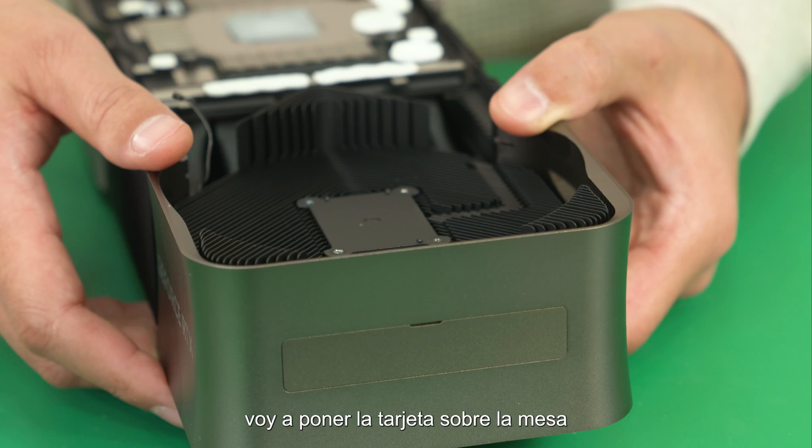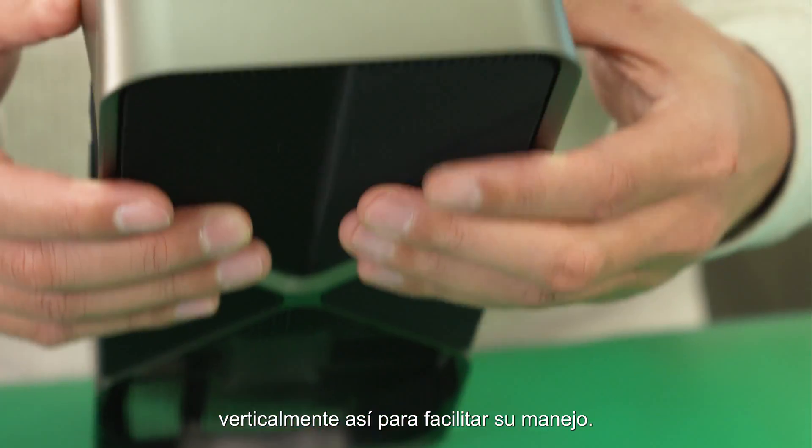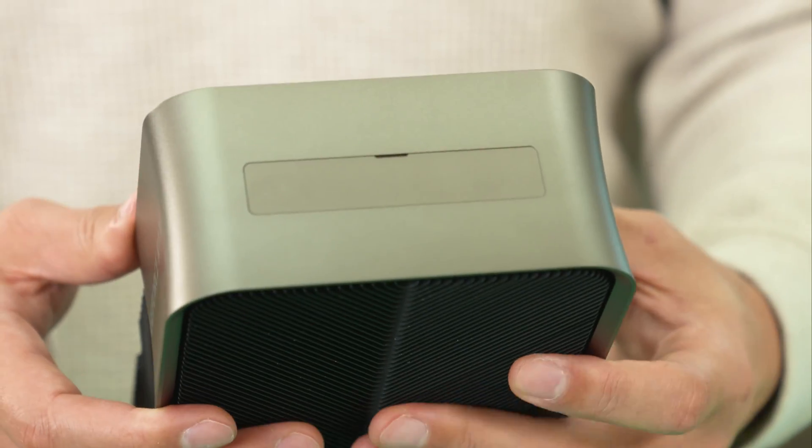I'm going to place the card on the table vertically like this for easier handling.